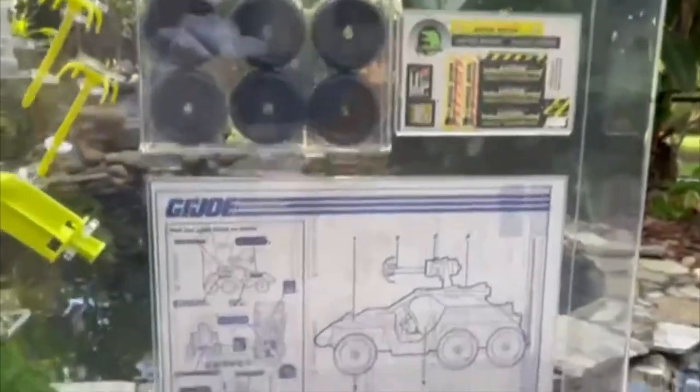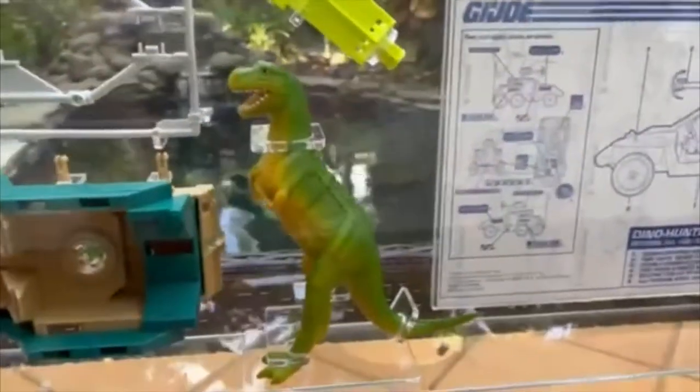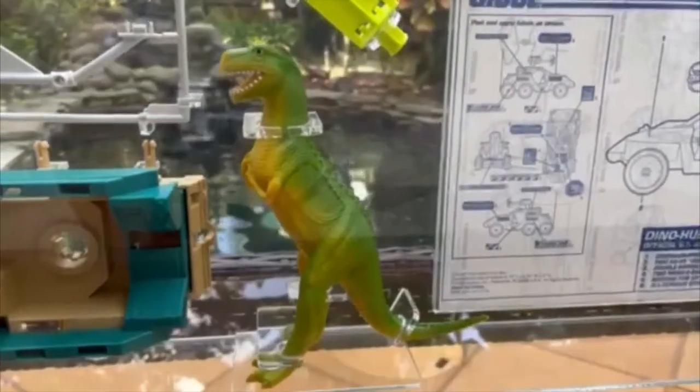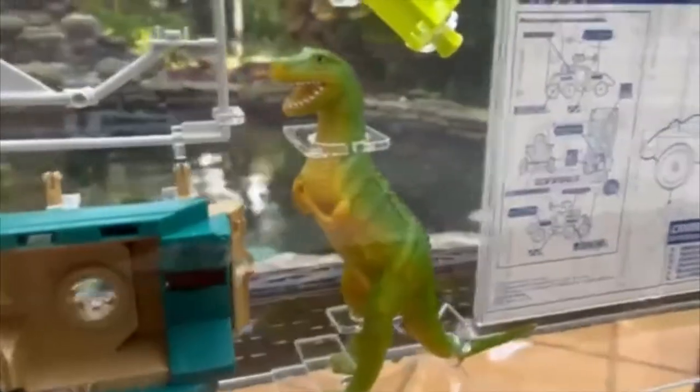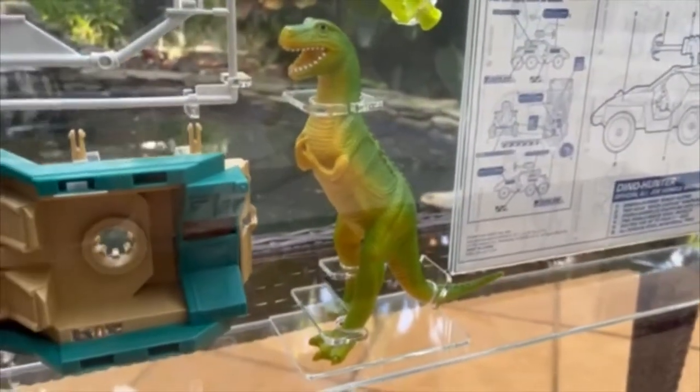Unused sticker sheet, perfect crisp white blueprints. And of course, the very infamous Hugasaurus Rex. He's so flattered — so flattered that you got him something nice for his birthday.